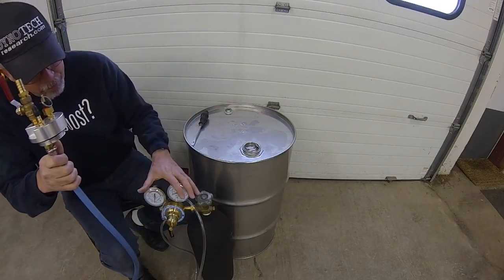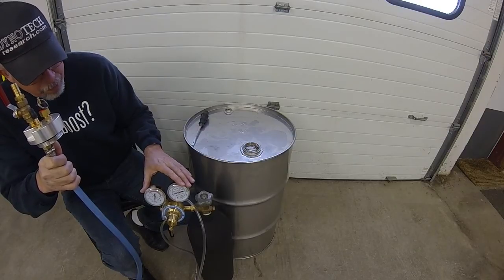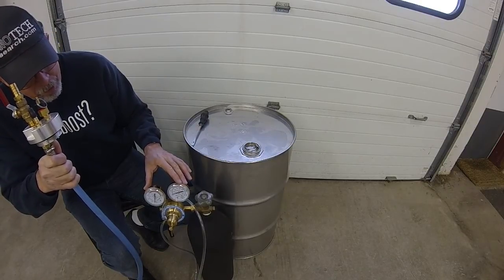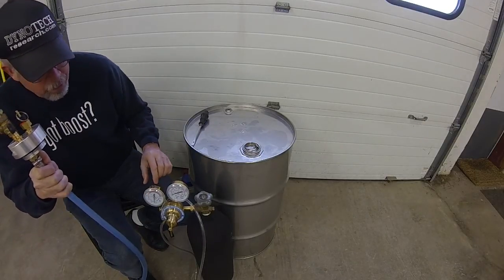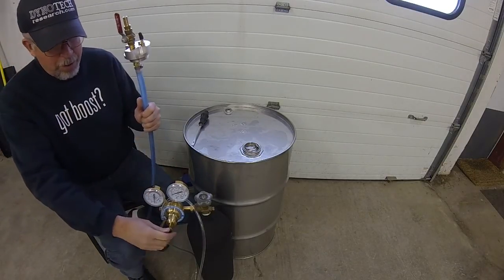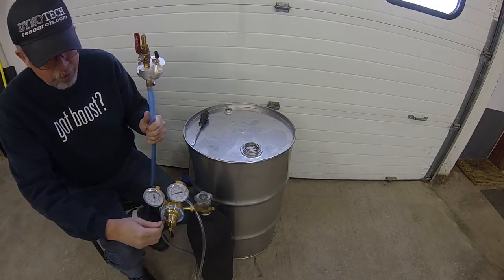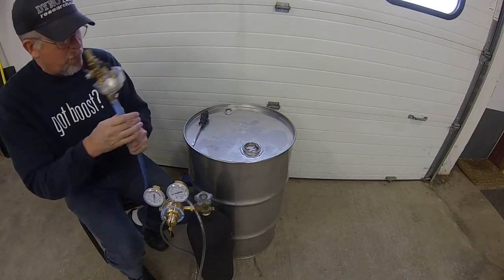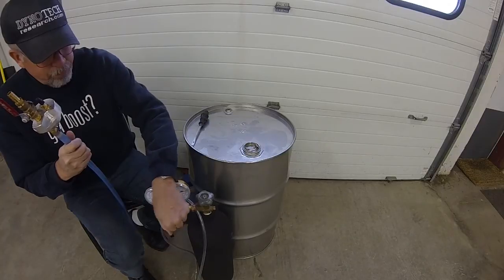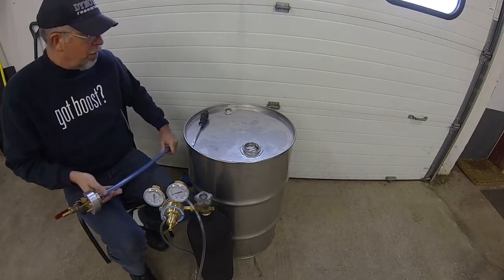The other part of the kit is a special low-output-pressure nitrogen regulator that's got a 15 psi gauge on it and a special light-pressure working-pressure spring, so even if you accidentally crank it all the way in, it won't over-pressurize the drum. So what I'll do is install this in the barrel.